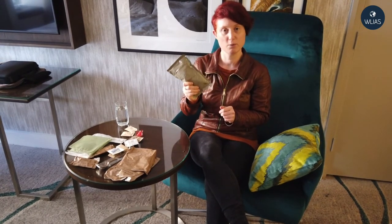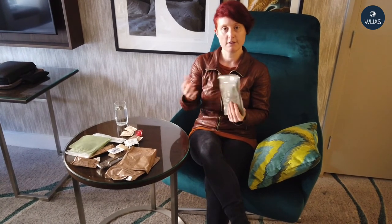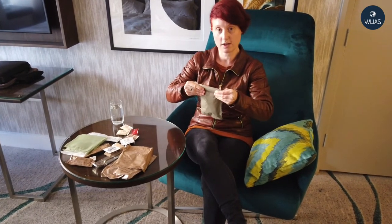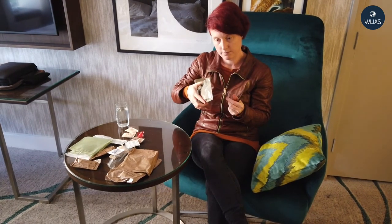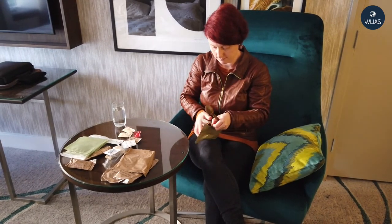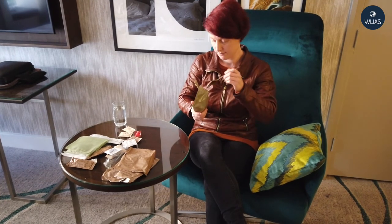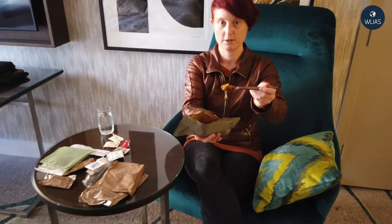Next I'll try the main entree, the beef stew. I'm not going to use the flameless ration heater — I'll put this in the bathroom sink with some boiling water. But first I'll try it cold, because in the field generally you're not able to heat things up, at least from my experience. Smells beefy, smells like a Campbell's can of soup. You've got some decent beef chunks, bits of potato, peas, carrot, and a nice thick rich gravy.